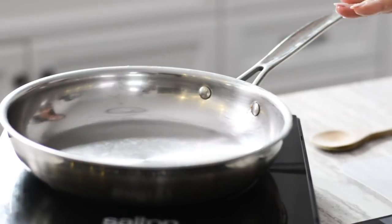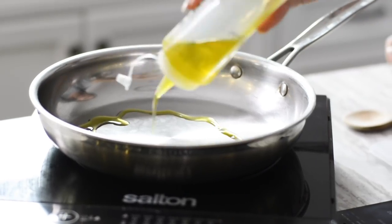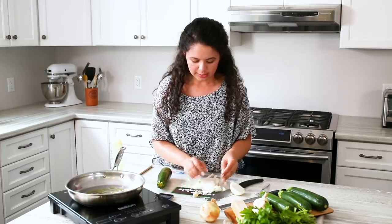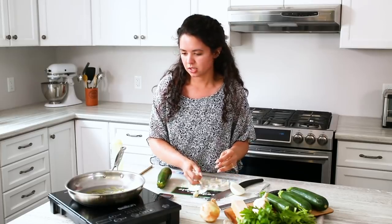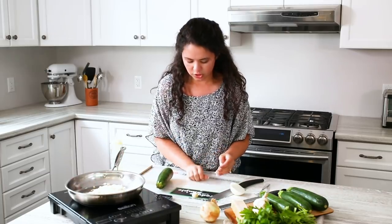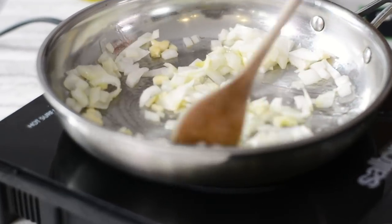Next, you want to make sure that you have a pan that's nice and hot, and we're just going to drizzle some oil in there — whatever kind you like, olive oil or vegetable oil. And then we're going to stick our onions and our garlic in the pan. You just want to let those brown and really smell the aroma of the garlic and the onion cooking.